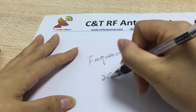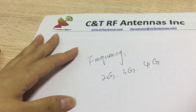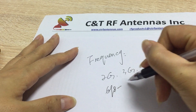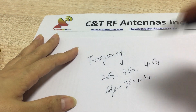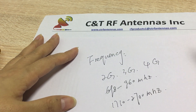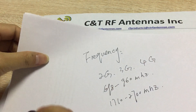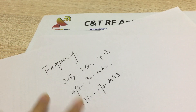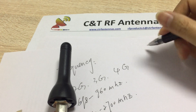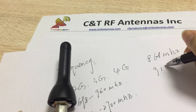It covers 4G, 3G, 2G frequency bands, and it totally includes the GSM band — 698, 915, and related frequencies.